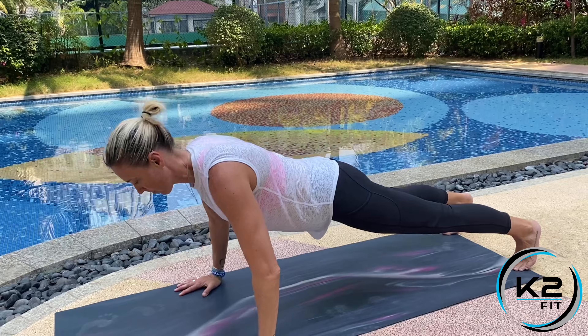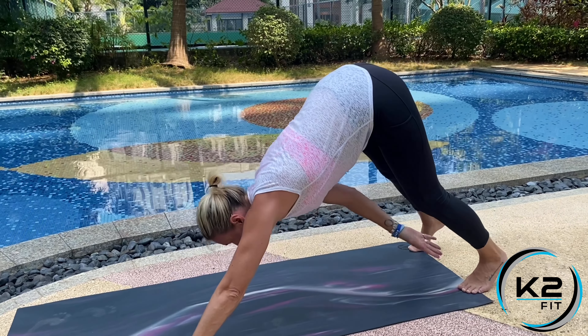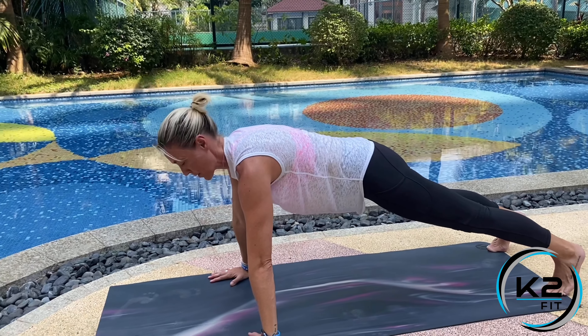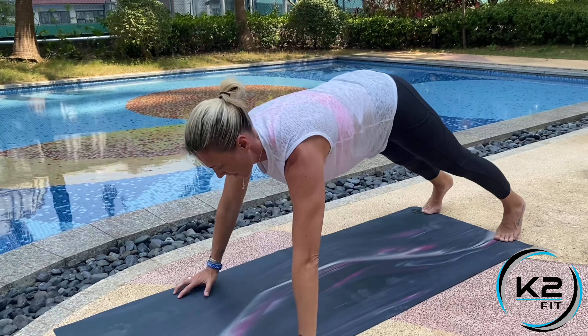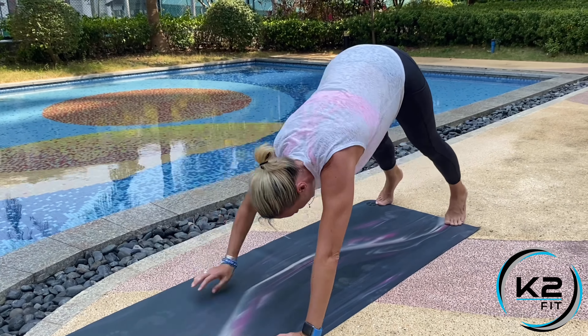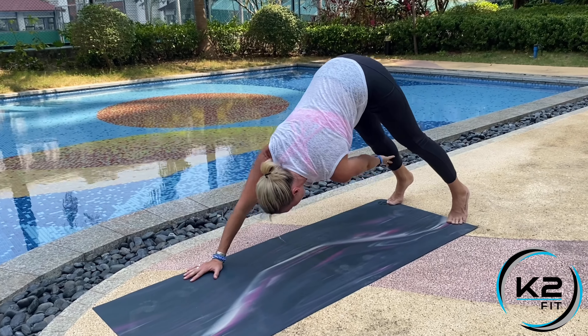Pop up to your push-up position, down, now reach, pushing your hips to the sky, and reach back to the opposite ankle. Push-up, other hand, reach to the opposite side. Push-up, squeeze the core, squeeze the abs as you do the movement every time.